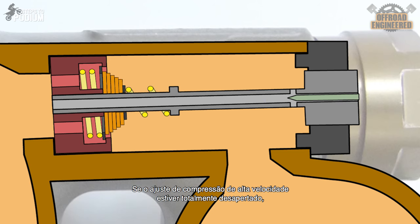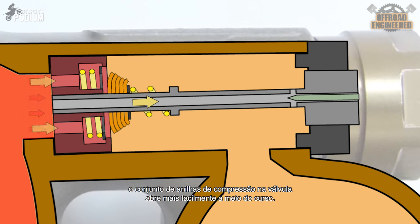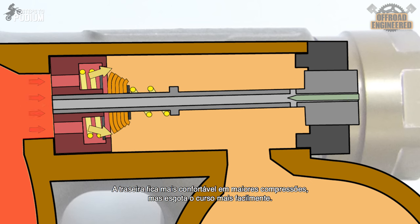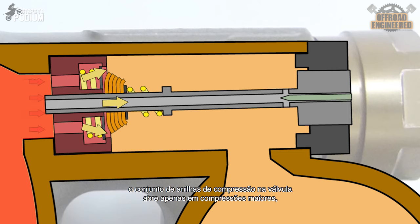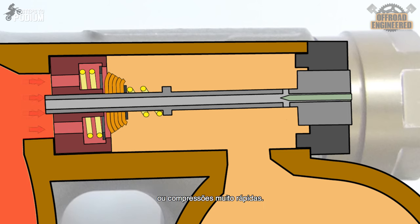If the high-speed compression adjuster is fully open, the high-speed compression shim stack on the adjuster will open more easily on mid-stroke compressions, providing a plusher feel but less bottoming resistance. If the high-speed compression adjuster is fully pre-loaded, the high-speed compression shim stack will only open on bigger or really high-speed compressions, meaning the shock will be stiffer but will provide more bottoming resistance.